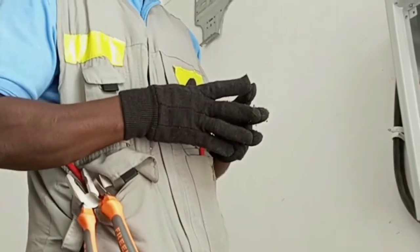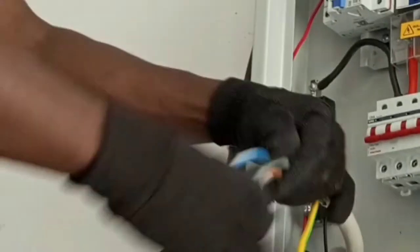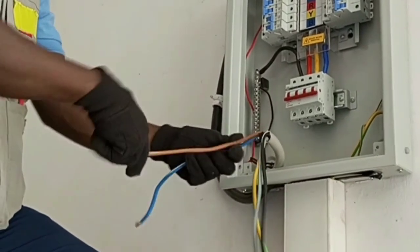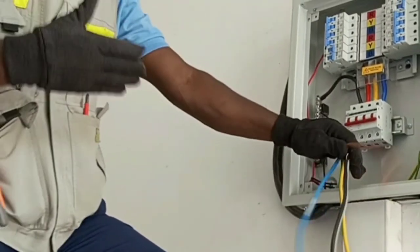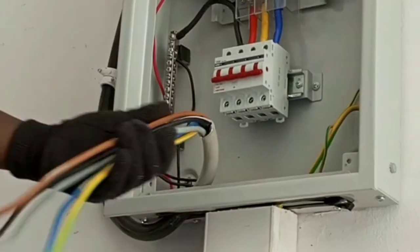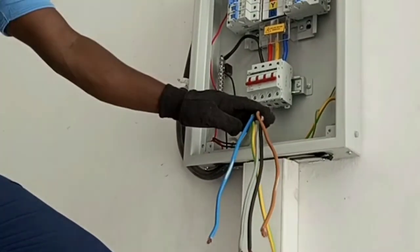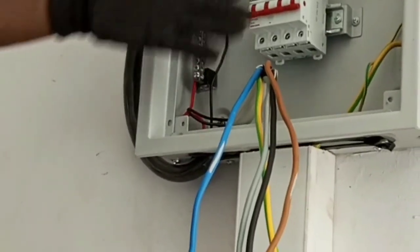I have a supply that I want to connect to this panel and I have a set of totally different colors here. This is why it's important to also know the new wiring color code, so that if you happen to meet a system where the same colors are not used, you can match them correctly. I have a panel designed with the old color code and a supply with the colors of the new color code, so I'm going to explain the functions of each color so you can properly match them.